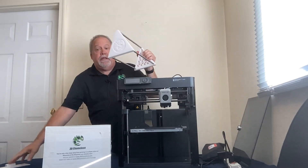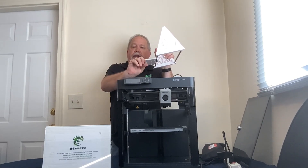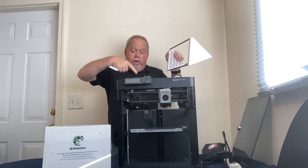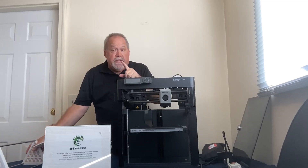Once we open the 3D Chameleon, it's going to mount and hang right off the front of the spool holder. It'll sit behind your printer, and the tubes will go up and feed into your printer from behind.